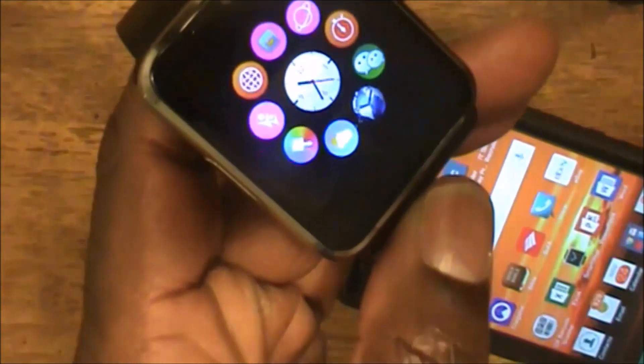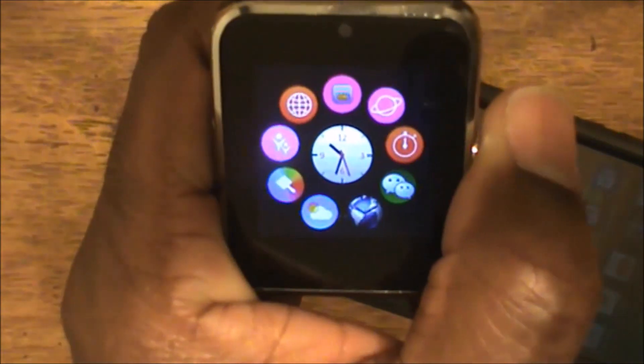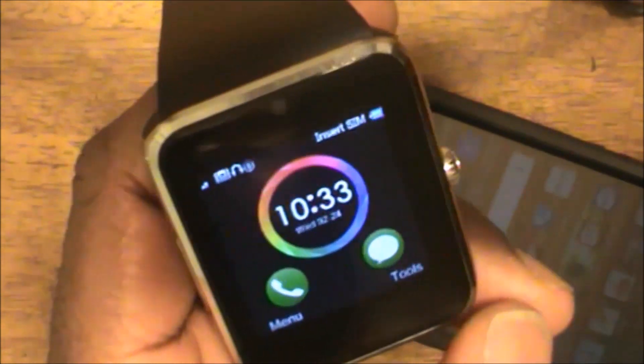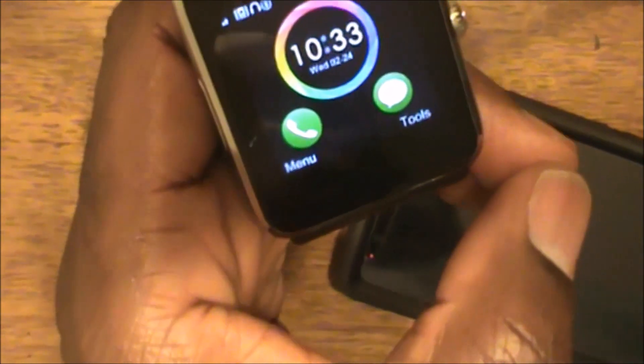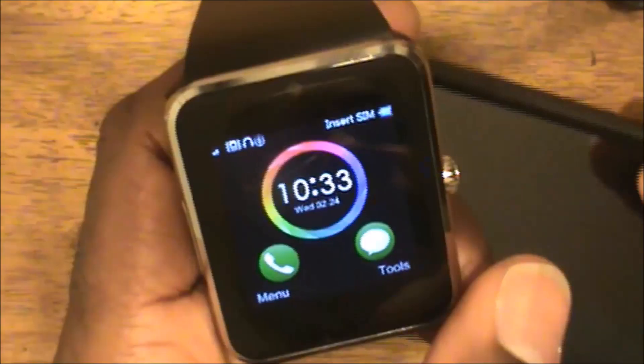I recommend that if you get this watch, use the Smartware software - which I found on the Play Store. It's a Bluetooth software and it does a fantastic job. It syncs things like notifications from PayPal, from YouTube, from eBay, and text messages. The Smartware software does a fantastic job and is what I use to sync Bluetooth with my watch.